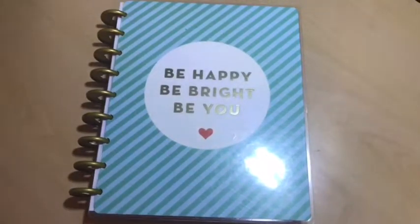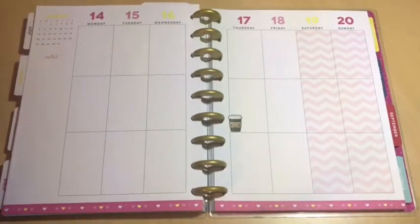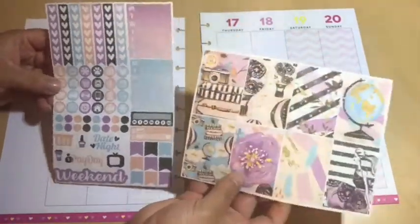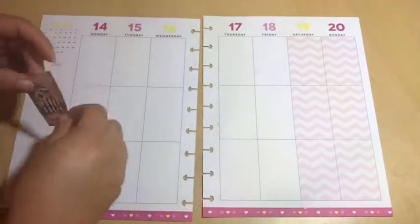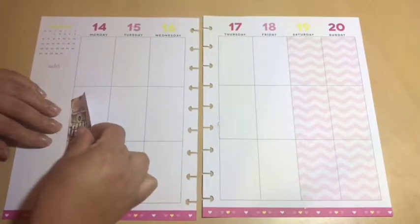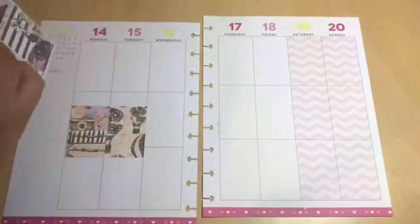Hey planner loves, here's another planner video for you guys — this will be a little bit different. We are in August from the 14th to the 20th. The sticker kit I'm using now is actually from Brandy's Shop. I thought it was so beautiful — it has blue, black and white, cream and gold, a lot of colors but it's beautiful. I love the camera and kind of that vintage look as well. It's a very beautiful kit, and I'm actually going to be using the full box.